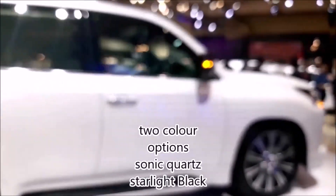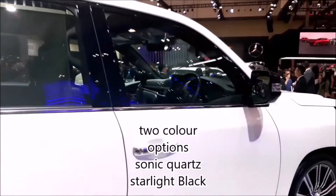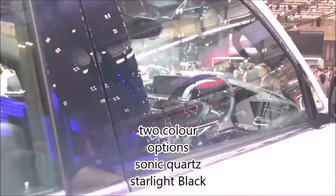In the Indonesian market, there are two colour options: the Sonic Quartz, which is white, and the Starlight Black.